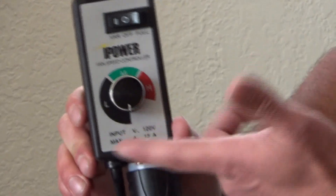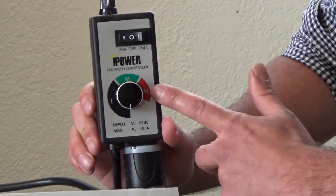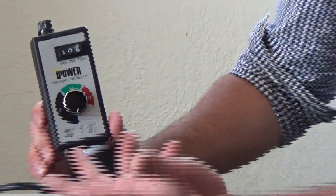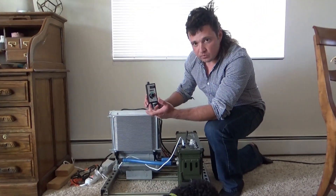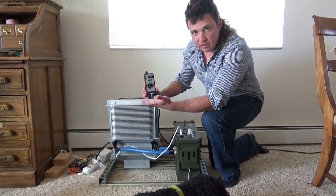They're sold for router control. These actually have a higher power rating than your standard fan rheostat, and they work quite well. Just plug it in and adjust the speed as low as you can run it for the least amount of noise.